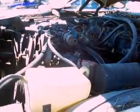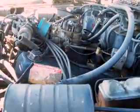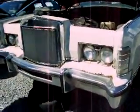Hello YouTubers, I found one! 460 with a 4-barrel on it, and it's a '78 or '77 Lincoln. What? And it's got hideaway lights — Lincoln Town Car.